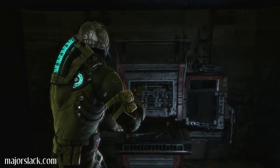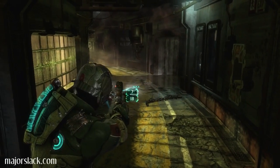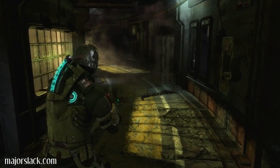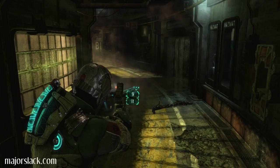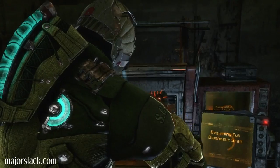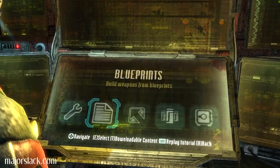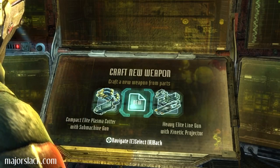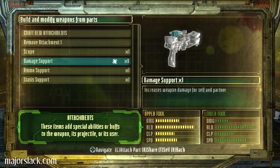All right. Sporting some new weapons here, boss. That's good. Took a hit to the clip size, though. That's beautiful. All right. Maxed out all the circuits. How about attachments? Got damage support happening there.